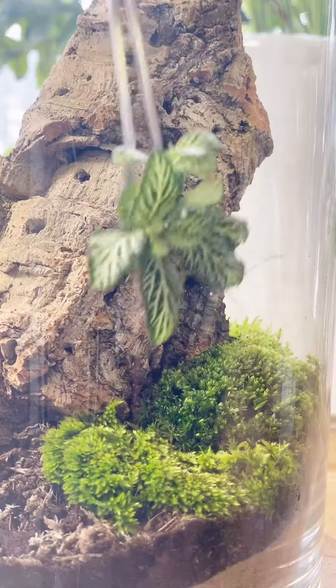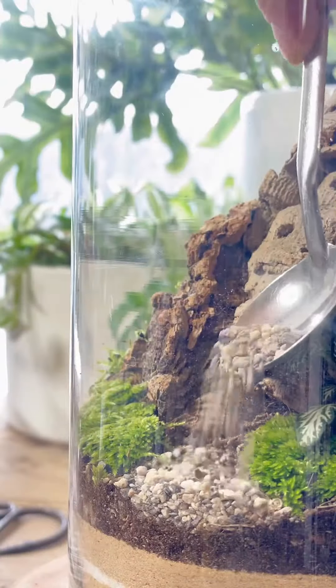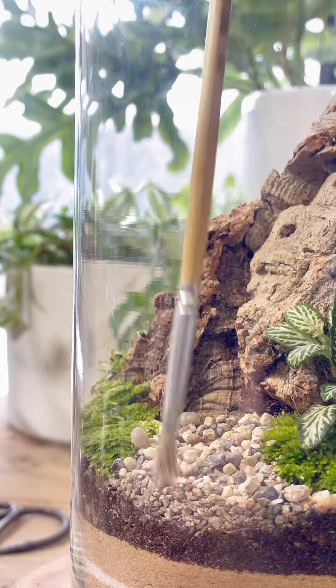Today I'm adding a Fittonia cutting, which is one of my personal favorites. Then I'm adding small stones to create a pathway up to the mountainscape.